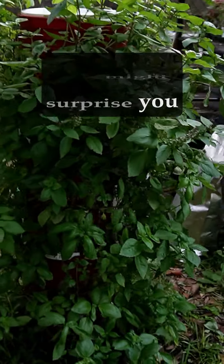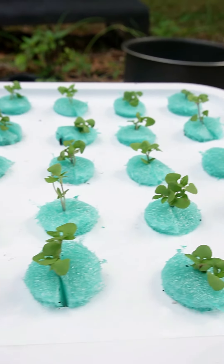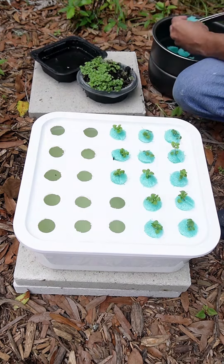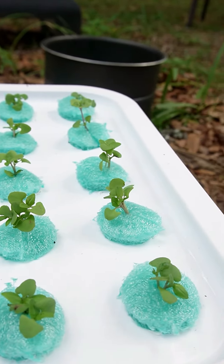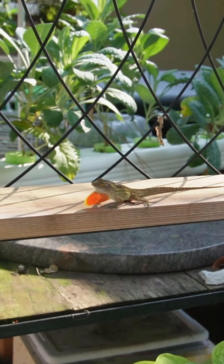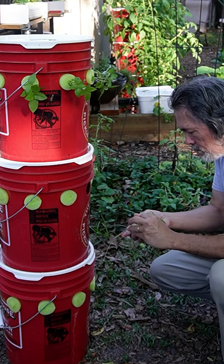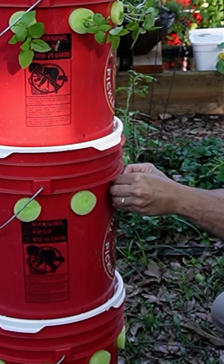Here are ten things that I don't do with my off-grid hydroponic grow towers. I don't leave my microgreens crowded — I spread them out and give them room to breathe, so this doesn't happen. I don't check or adjust my pH levels. I don't check or adjust my EC or nutrient levels. I don't use a lot of different formulas for different plants — just one formula for everything I grow. I don't use pesticides. I don't use aeration. I don't use pumps or filters.